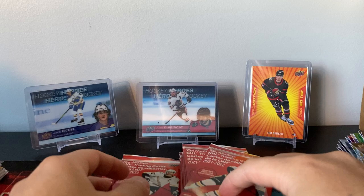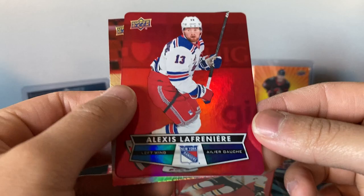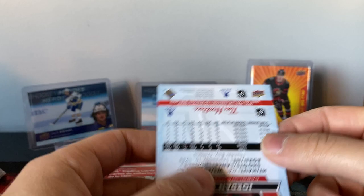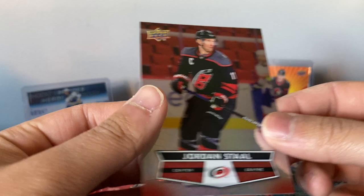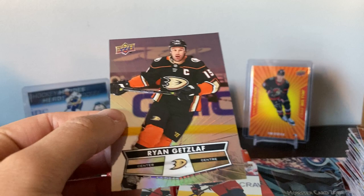Two Hockey Heroes every 24 packs, so we'd expect four in a box — there's two in the first 50. It's possible I got the better side of the box and pulled all four. Here's Aho, Lafrenière red, Jordan Staal. I thought there might have been a little piece stuck behind it, but the base cards aren't flat — they have a little imprint, which is a nice touch. There we go — Patrick Laine! Sebastian Aho red, Ryan Getzlaf.